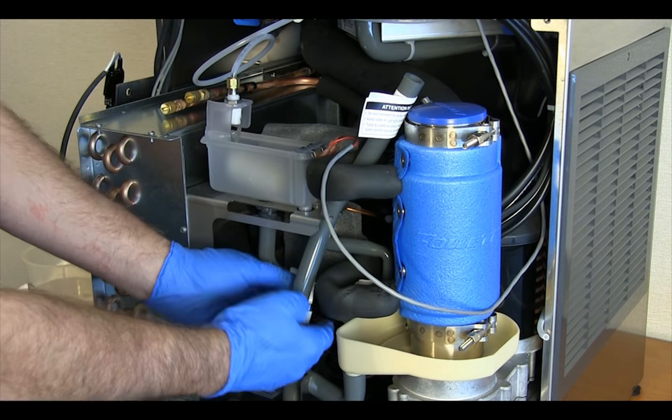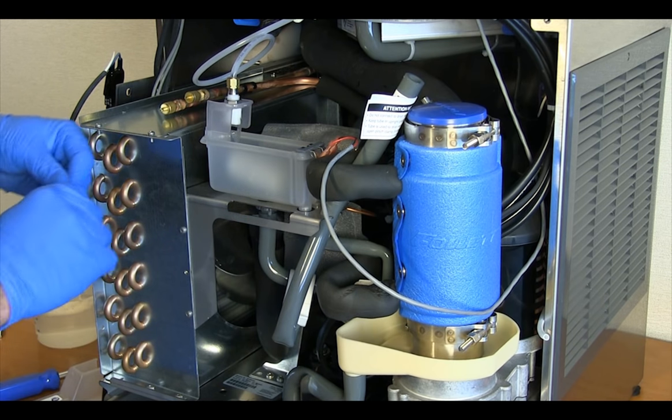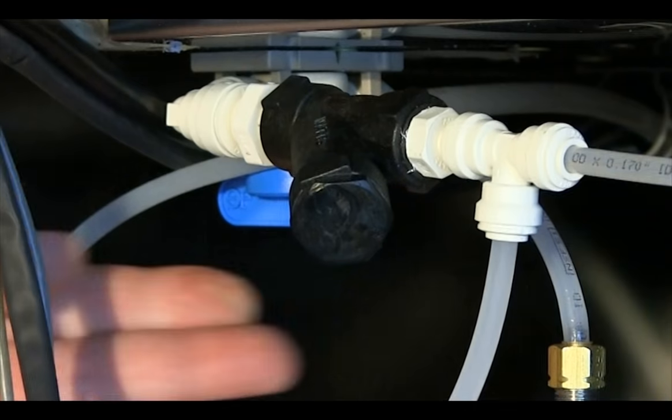Reclamp the drain tube pinch clamp, replace the drain tube plug, and resecure the drain tube in the float bracket retainer. Replace the reservoir cover and open the water supply valve.